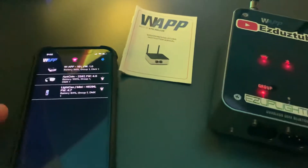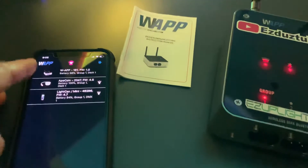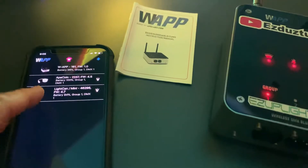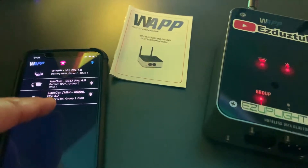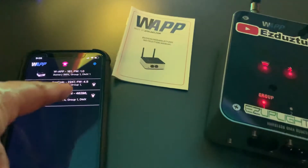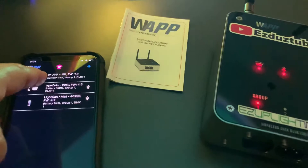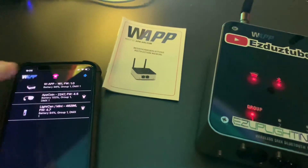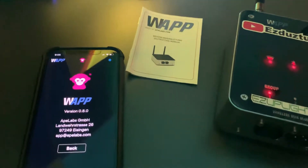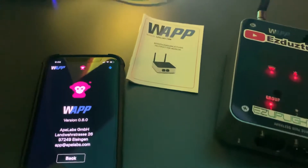This is a really cool one that's interesting. This one sees what's on the WAP system, so it sees the light can. It even tells you the battery percentage. This is the Ape calling 100%. It even sees the transceiver and tells you the version it is.